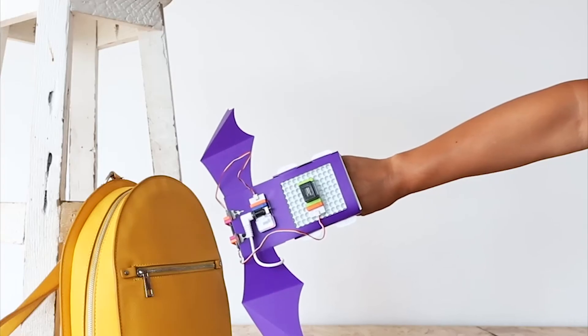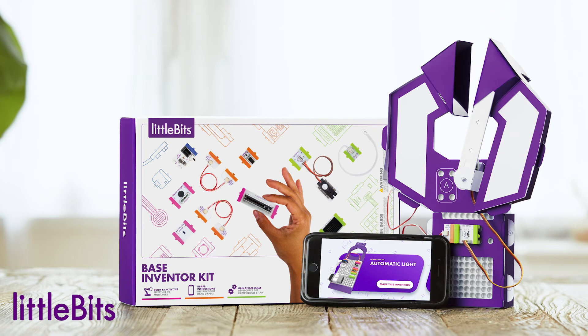The kit comes with 9 bits, invention templates, a free app, video instructions, and battery.